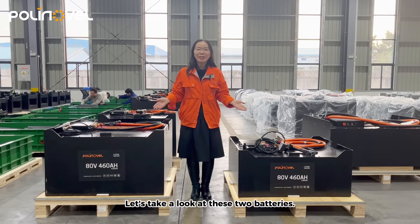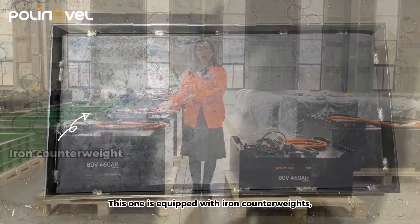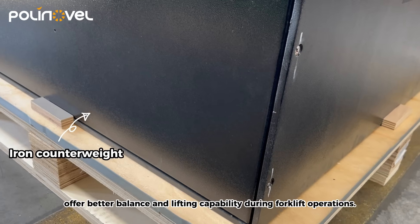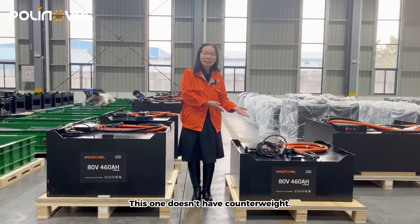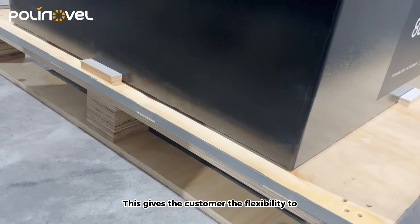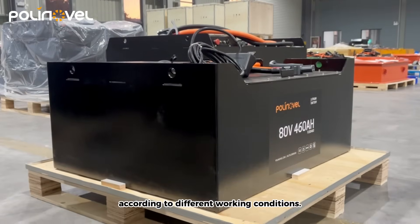Let's take a look at these two batteries. This one is equipped with an iron counterweight, offering better balance and lifting capability during forklift operations. This one doesn't have a counterweight, giving the customer the flexibility to add their own counterweight according to different working conditions.